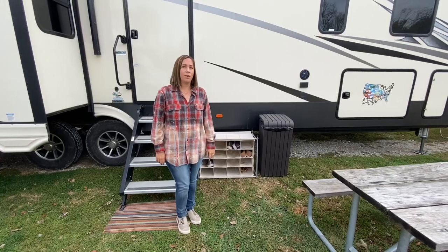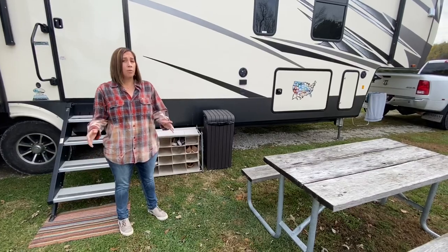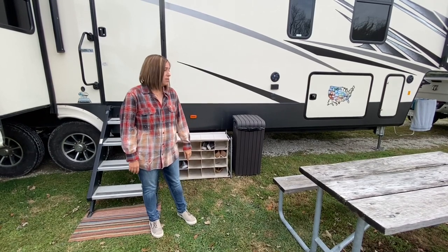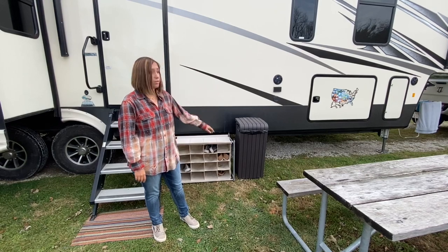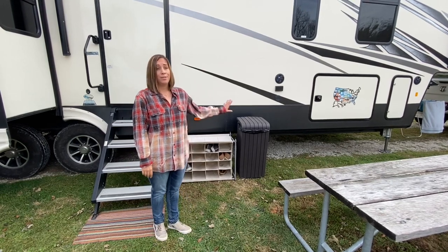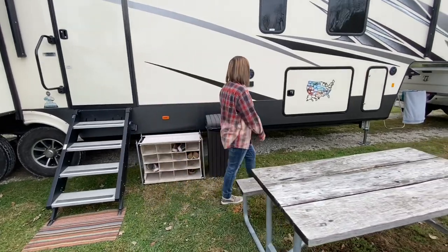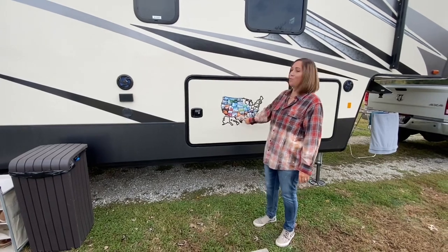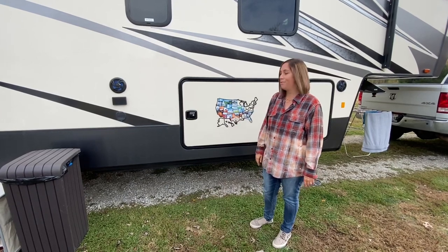We have a table this size that's in our RV and a smaller table, and often we set up both of those unless there's a table at our site. We keep a trash can out here because we fill our indoor trash very quickly — probably twice a day. Over here we have our lovely map, which I love — it started with only Texas. This is where we've been in the past year, which is pretty awesome — slowly filling up our map.